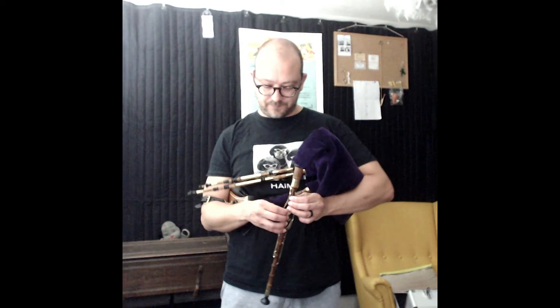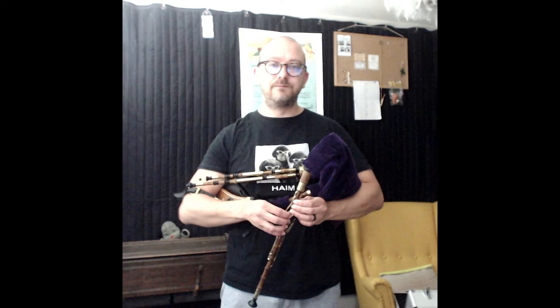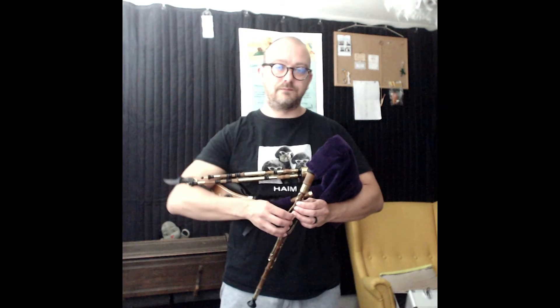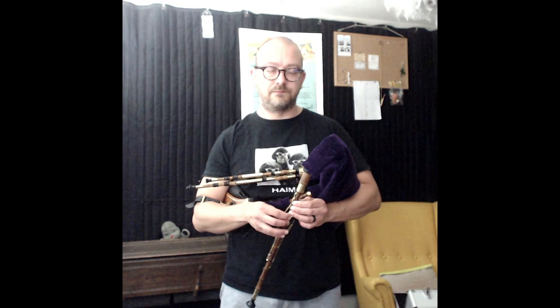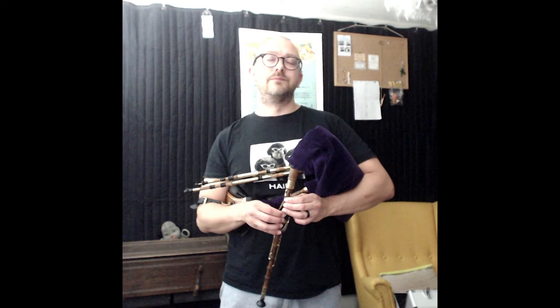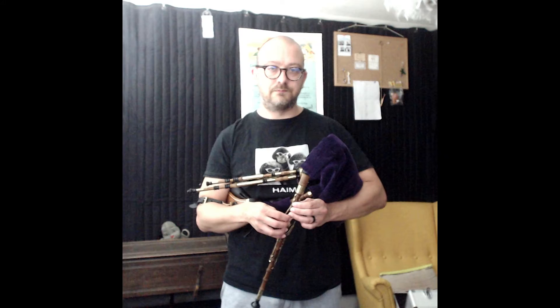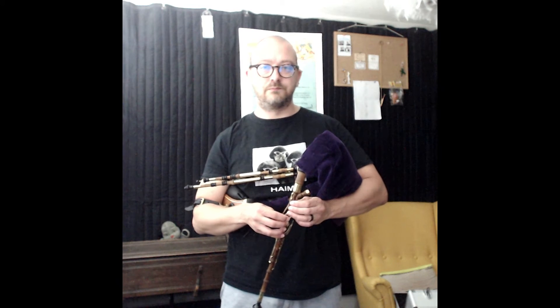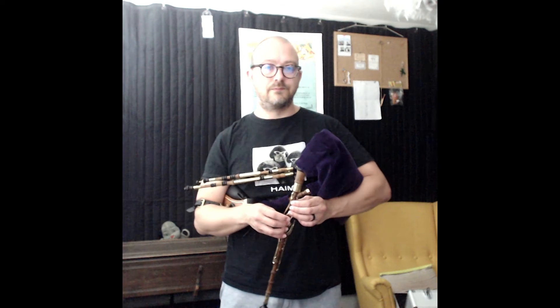I'm going to strap on the Northumbrian smallpipes now and I hope you enjoy this tune and you're all having a wonderful day and enjoying the weather. We'll see you here next time. Thank you.